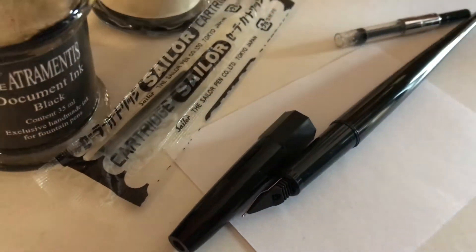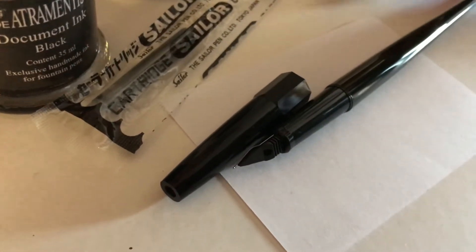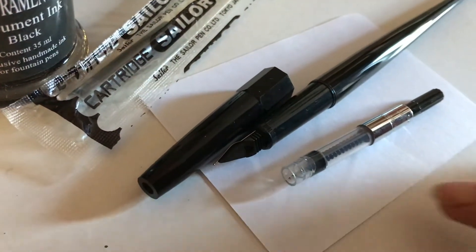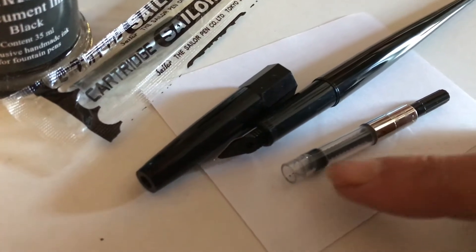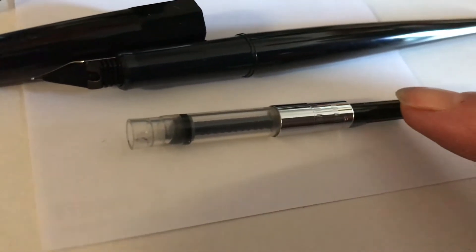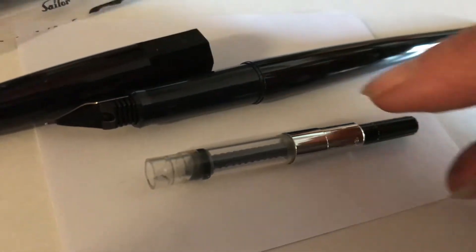The little extra part that you need is called a converter. You can see here in this clear part — this is what will hold the ink. There's a little plunger inside and at the far right end is the handle that you turn. There are two ways that you can fill using this, so I'll show you the intended way of the manufacturer.